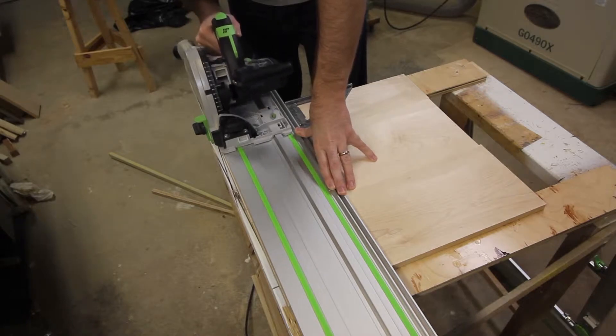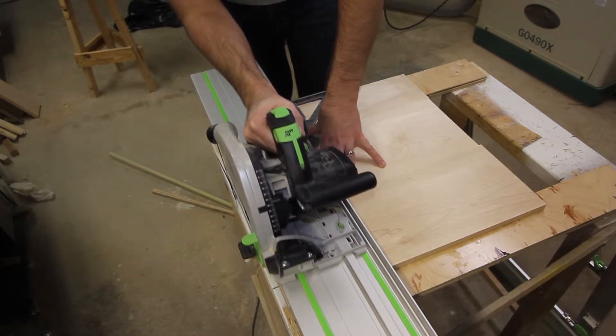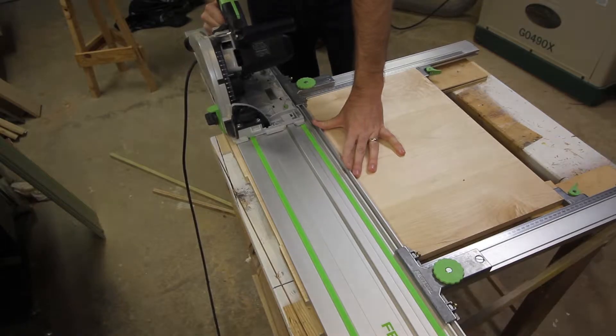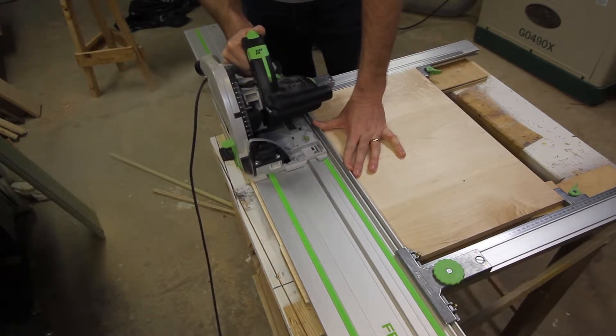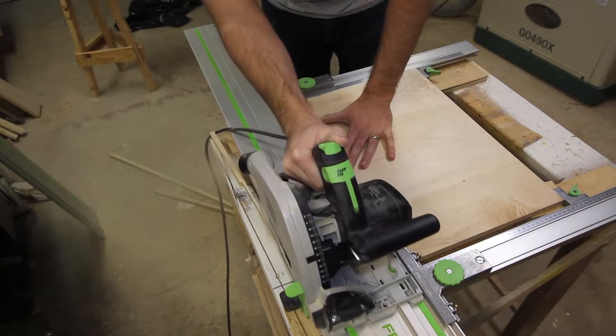My first step is to make sure that the panel I glued up last time is nice and square and the proper size. I first use my speed square and my guide track to make sure that one end is perpendicular to the other, and then I use my parallel guides to make sure that the other end is parallel to that, and that'll make the whole panel nice and square.